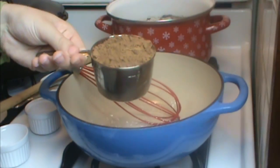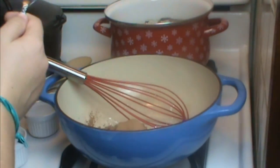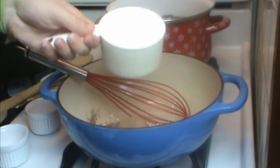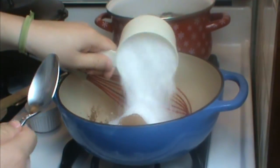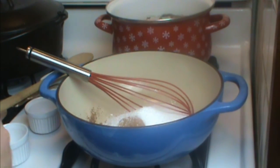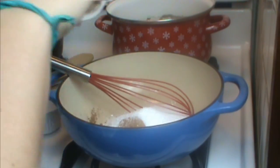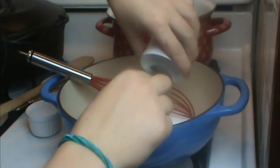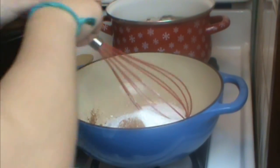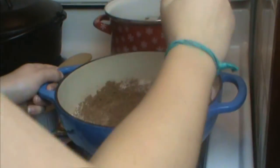A cup of unsweetened cocoa powder — you find this in the baking section. This is one cup of Splenda. And a quarter teaspoonful of salt. Mix this all together well.